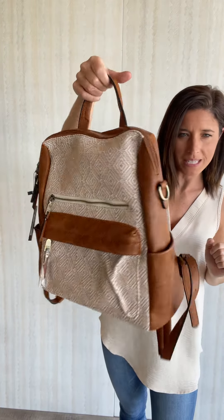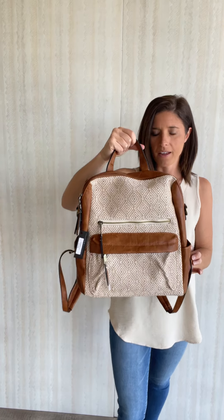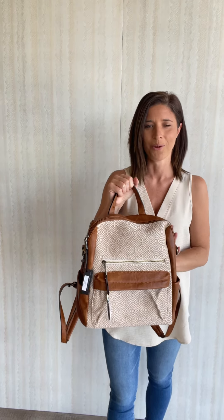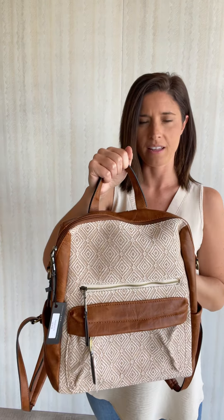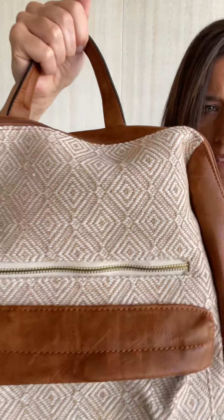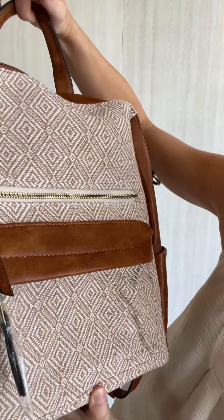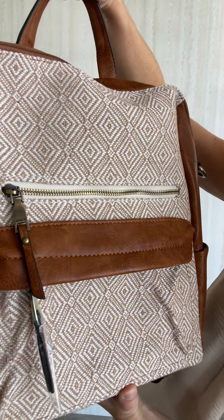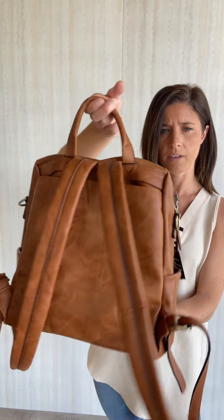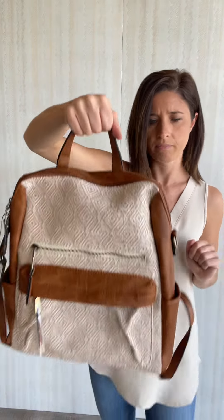We have this cute backpack — we've showed sneak peeks a few different times and we are finally posting it. There's another strap that goes on here and I needed to figure out how it works before getting on video about it. The colors are very neutral, like a creamy ivory and tan pattern on the front, and then throughout it's like a camel vegan leather bag.